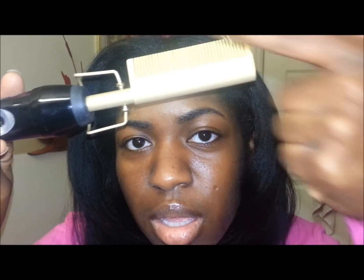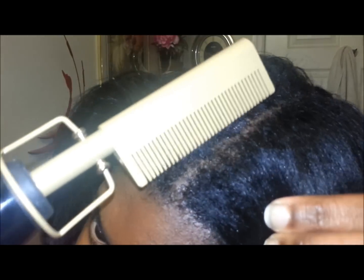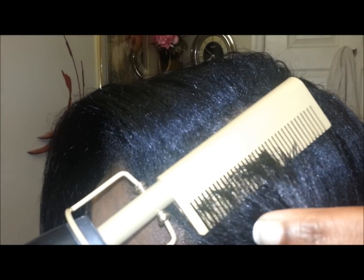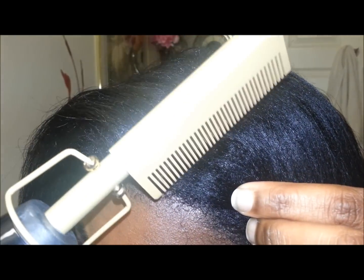When you're using a hot comb, most people just comb and think that'll get their hair straightened, but what you really want to focus on is the back part of the comb — that's what's going to get your hair straight. The teeth just separate your hair and help make it easier to straighten, but the back part is the actual part that straightens your hair. I went through and tilted it back, because the back part is what straightens it.